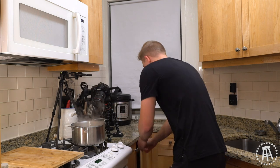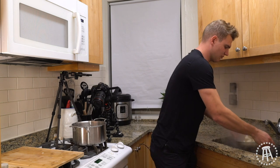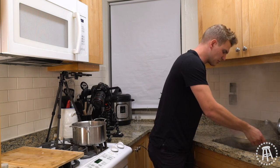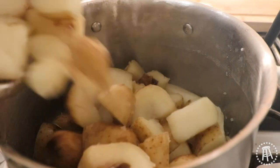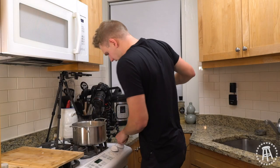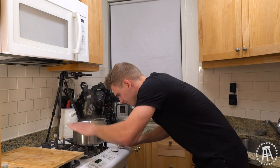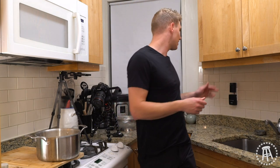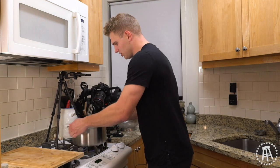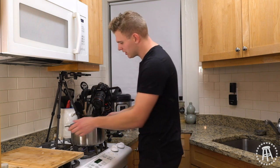Turn that off the heat, strain your potatoes, get all that liquid out. You don't want any moisture — give these a good shake, really get that water out. The enemy of good mashed potatoes is moisture still in the potatoes. We're going to put these back into the pot we boiled them in and put it on low heat. Just give these a little shake — this is going to help cook off any remaining liquid in the potatoes.